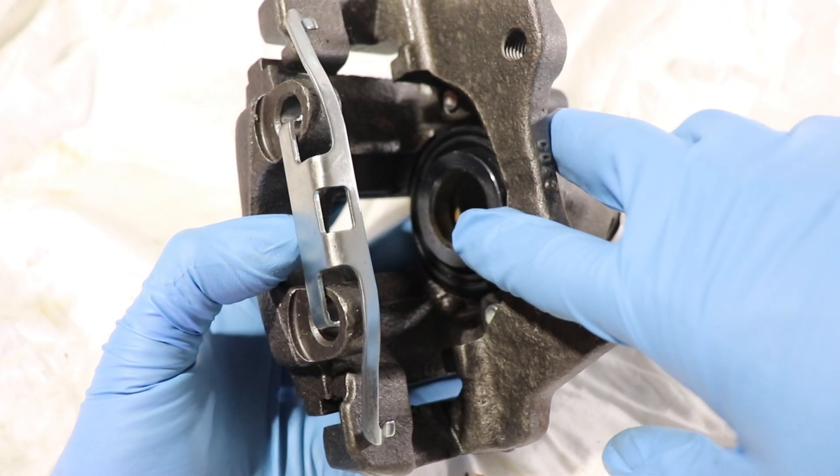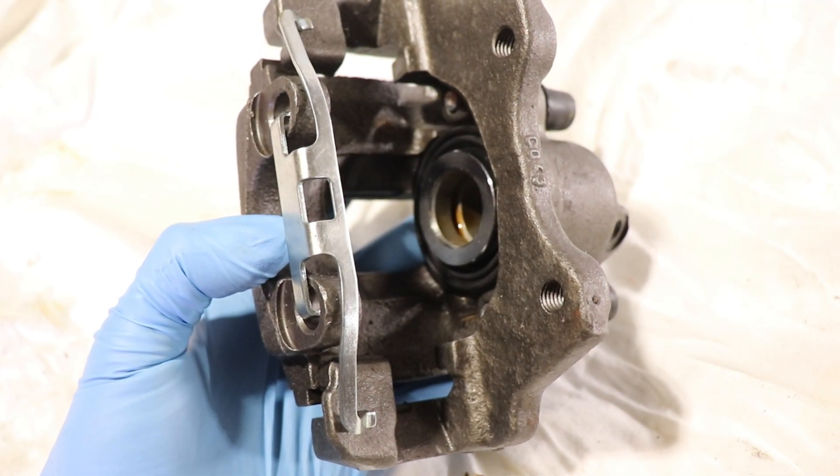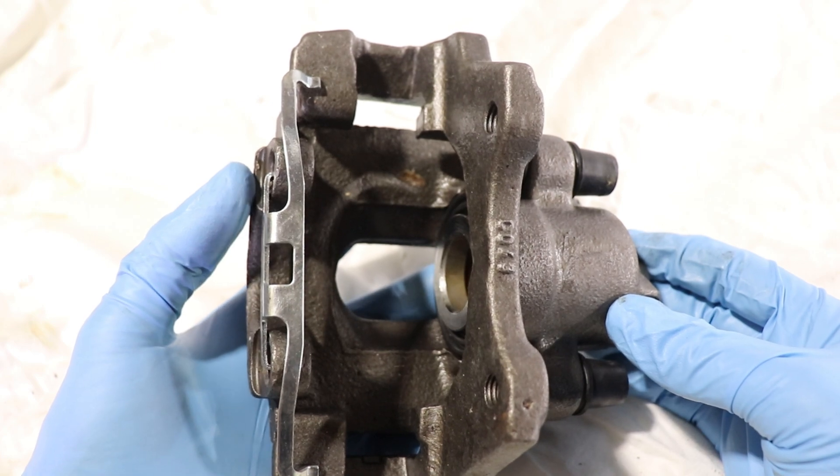This is a single piston caliper. We have dual piston calipers on many SUVs or trucks, and for high performance cars you'll have either four or even six piston calipers.